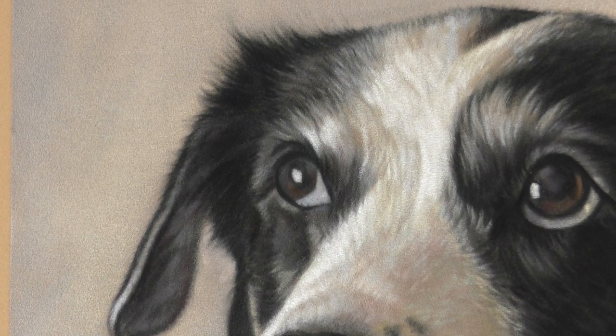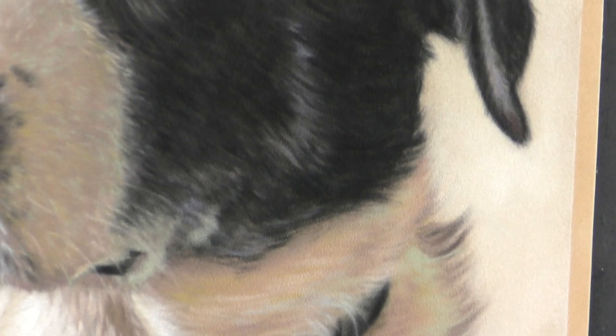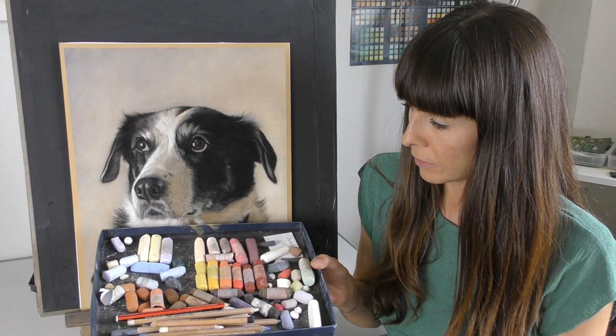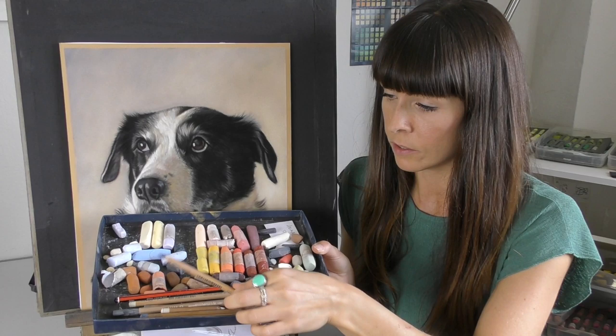I'm going to show you some of my techniques based on portraits that I've already done, starting with Misty who has soft fuzzy edges all the way around. To achieve those soft edges I used a mixture of both the soft pastels. You can see I've got my animal set laid out here, and in this painting I would have added a few greens and a couple of other colours but mostly using the animal set.